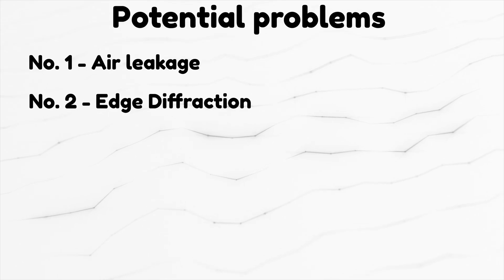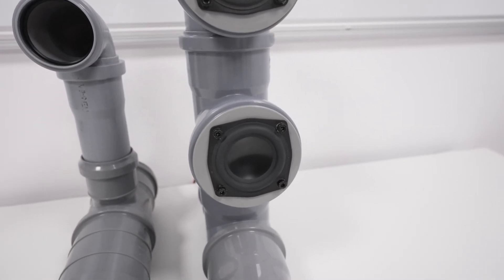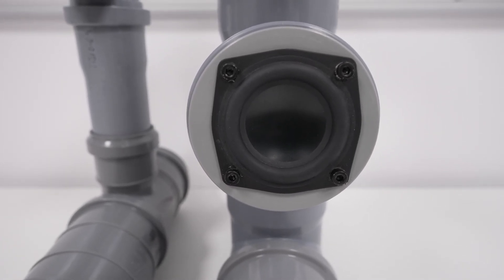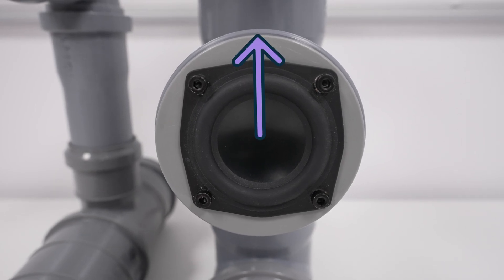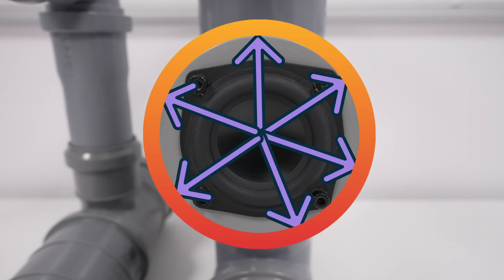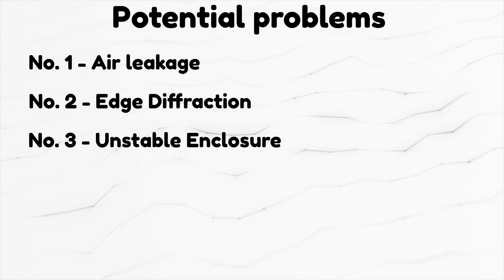Number 2: Edge diffraction. This speaker has basically no baffle. And worse yet, the one that is present is circular. Depending on the size of the baffle, some frequencies will suffer from this effect. Since the distance from the sound source to the edge of the baffle is the same on whatever spot you choose, the edge diffraction effect will be reinforced and exaggerated for that particular frequency. We'll see in the measurements.